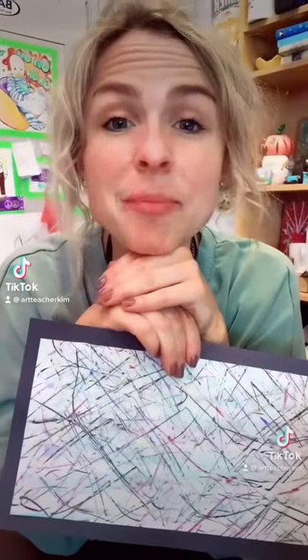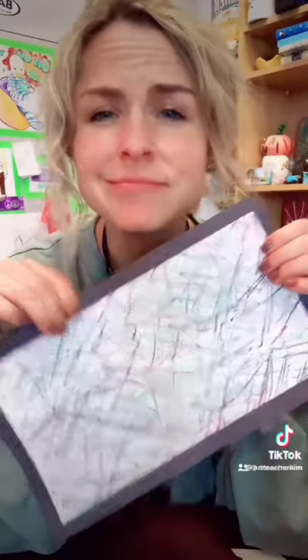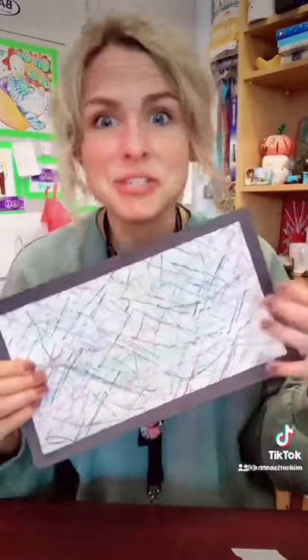Hi guys! You know when art projects are described as satisfying? This one is satisfying. And super easy to do at home.